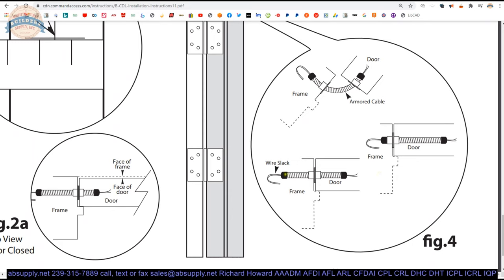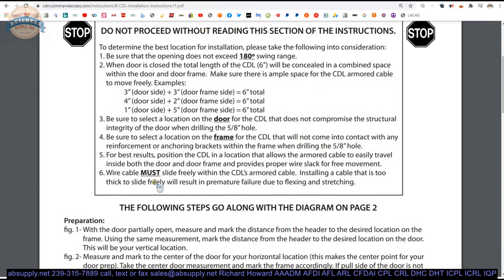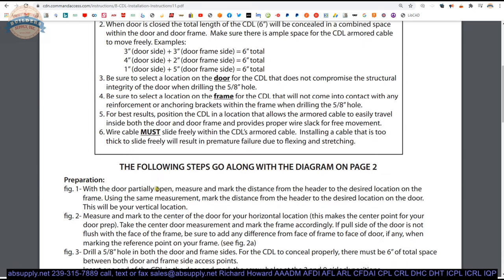You are going to need some wire slack — the conduit is sliding over the wire being pulled by the door when it opens. I would definitely read the instructions once before you start doing anything, and then just proceed cautiously.